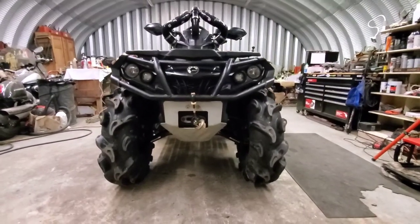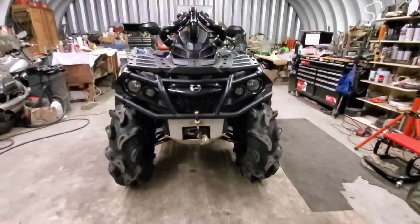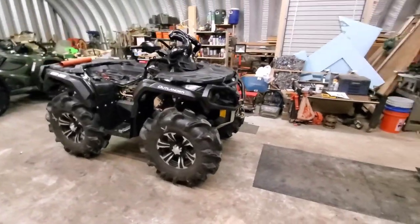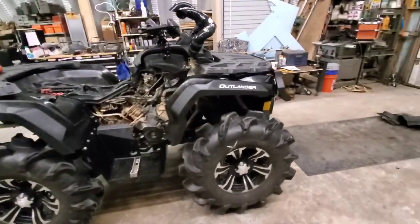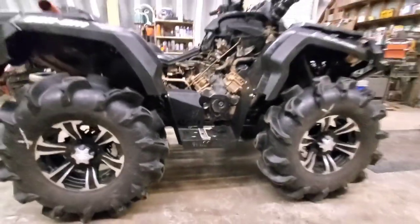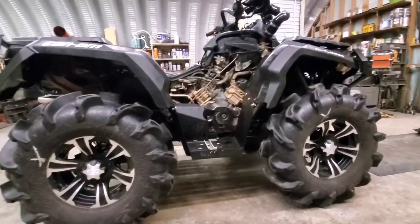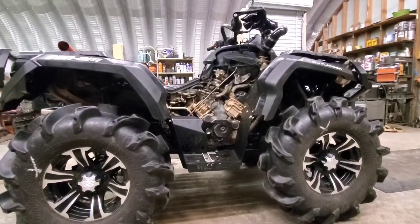There it is — the 1000 XT on 32-inch Mammoth Mayhams! The Wild Boar foot wells are letting us run 32s. We have 14 and a half inches of rear ground clearance and just over 14 and a quarter in the front.